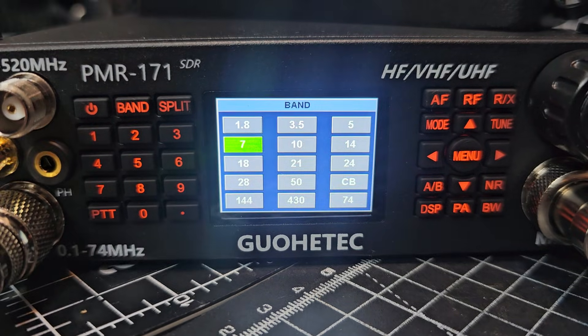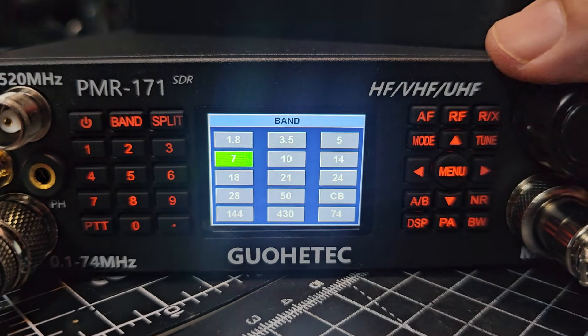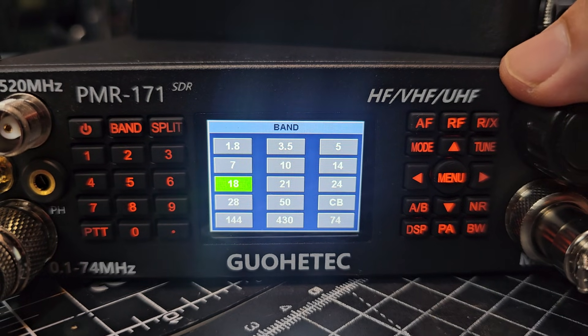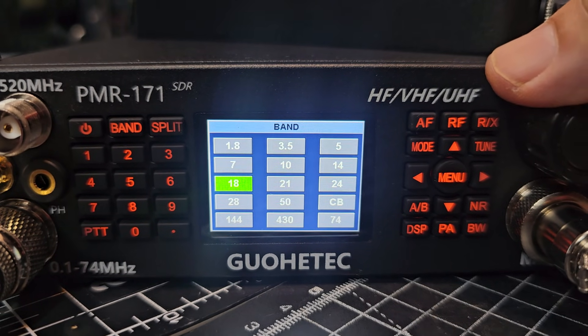I have not got the DMR module in this one unfortunately, or the GPS, but they do make one.